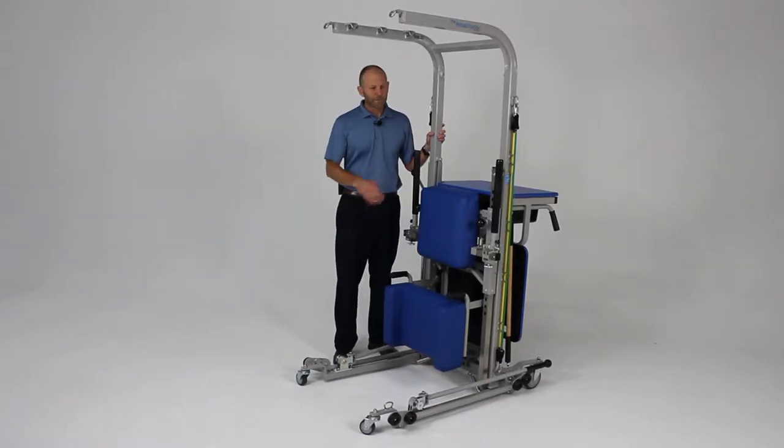This is an overview of the many features of the rehab station, probably one of the most versatile pieces of rehab equipment that you can purchase.